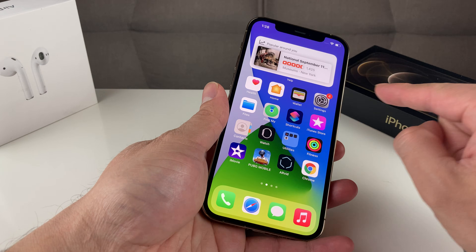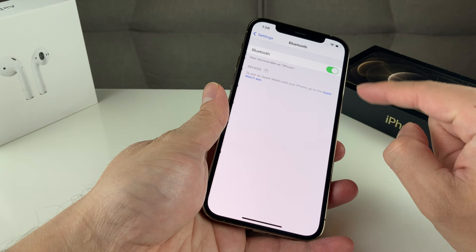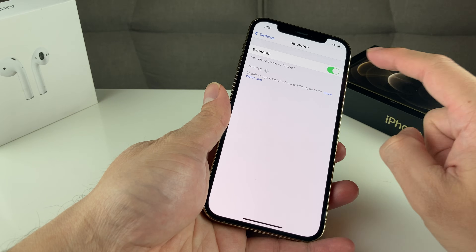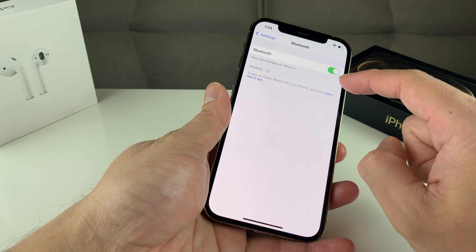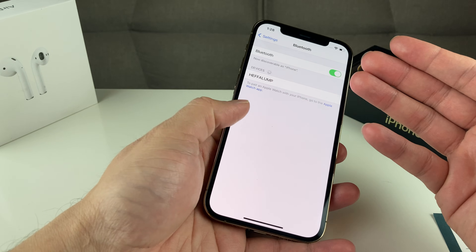Another way to make sure that it's on is by going into Settings, and once you're in Settings, you'll see that Bluetooth option. If it's off, you want to toggle it back on until it's green, and then you're going to start seeing the devices in the area if you have the device next to it.